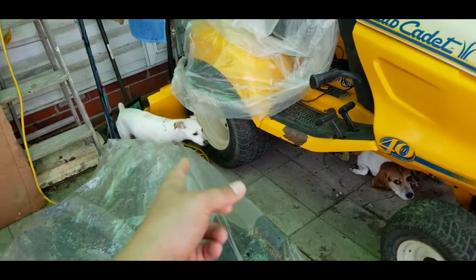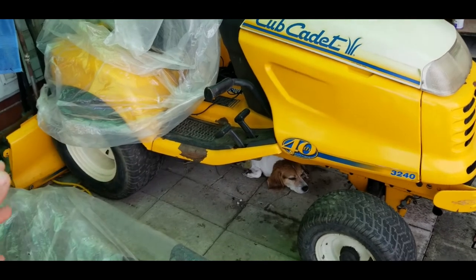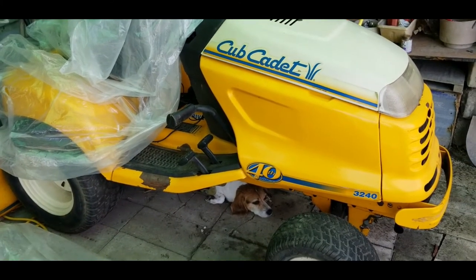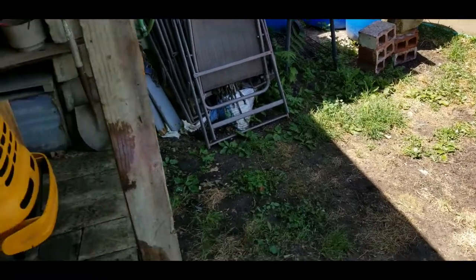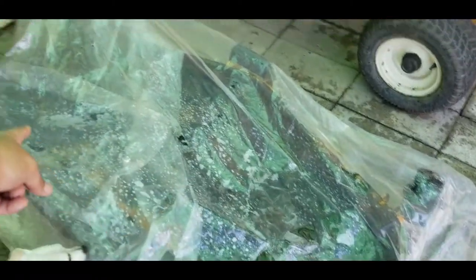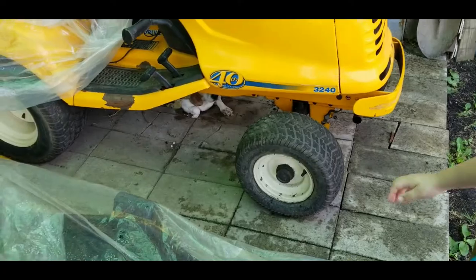I got a cover for the Cub Cadet. This is a little bigger tractor than I thought, so I'm hoping it fits. It should just clear it — the deck is 54 inches and it's got to sit out here.